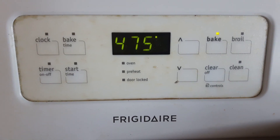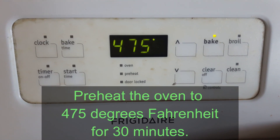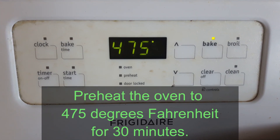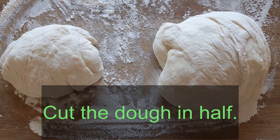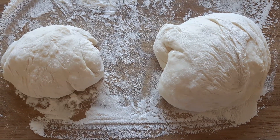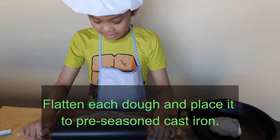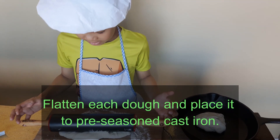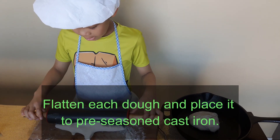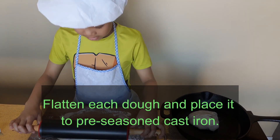Preheat the oven to 475 degrees Fahrenheit for 30 minutes. Cut the dough in half and form into round balls of dough. Flatten each dough ball and place it onto a pre-seasoned pan.